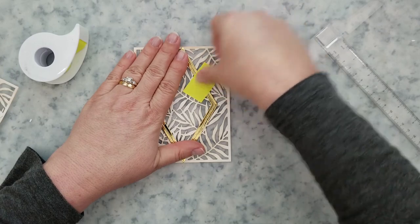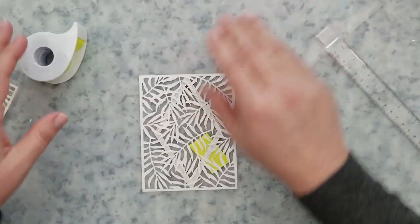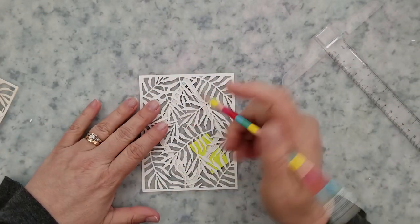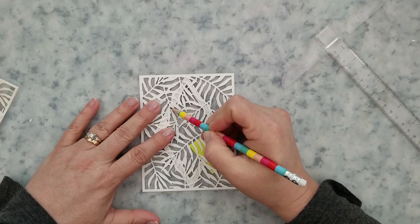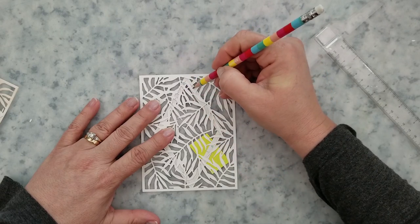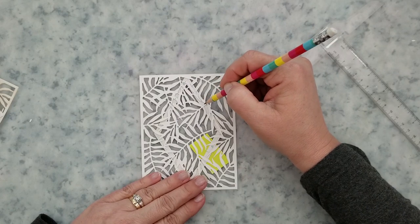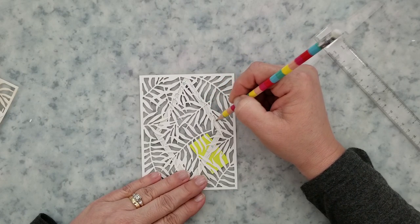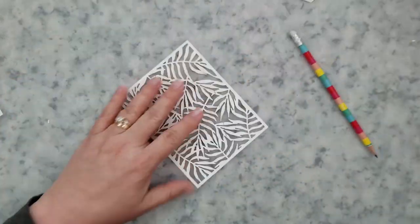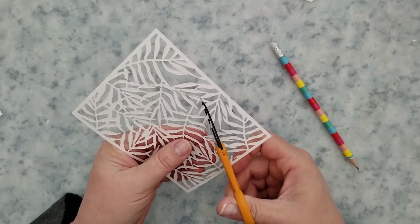I'm going to use some post-it tape after I center the diamond up on the die cut panel and hold that frame onto there, then flip it over. Now we're going to come in with a pencil and lay down some tick marks — wherever we need to cut, just put a little tick mark on there. You want to be sure that when you're doing this you're staying in the center of the die cut frame, so that when you go to add your frame there's enough for it to adhere to your panel but it won't show through.